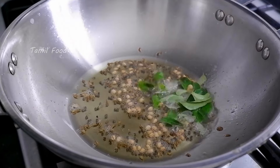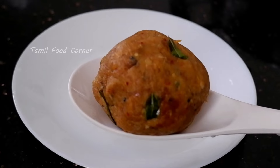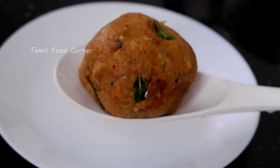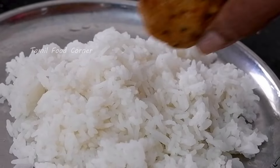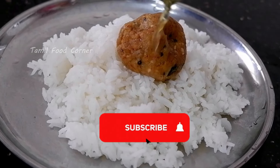Welcome to Tamil Food Channel. This taste is very good and it's easy to do. Subscribe to this Tamil food channel.